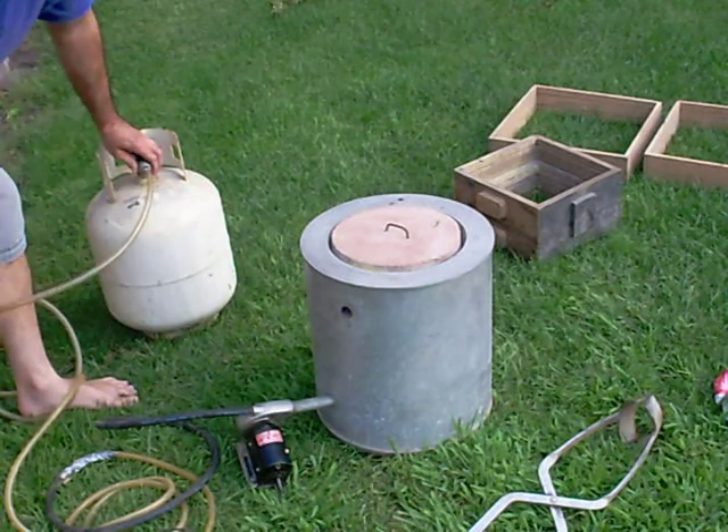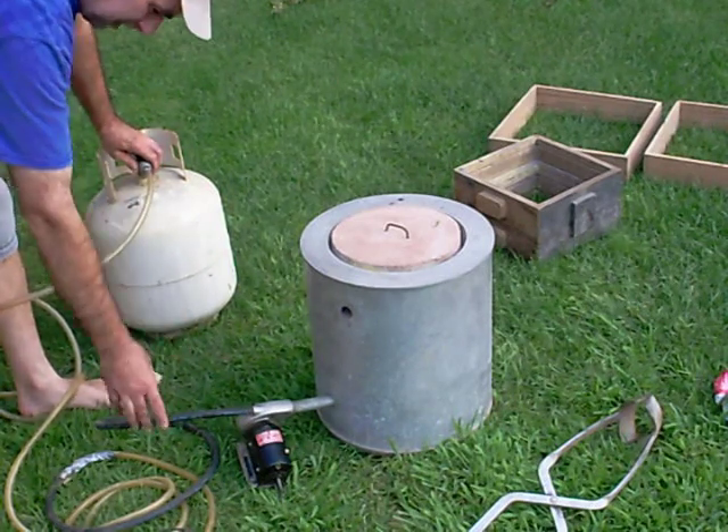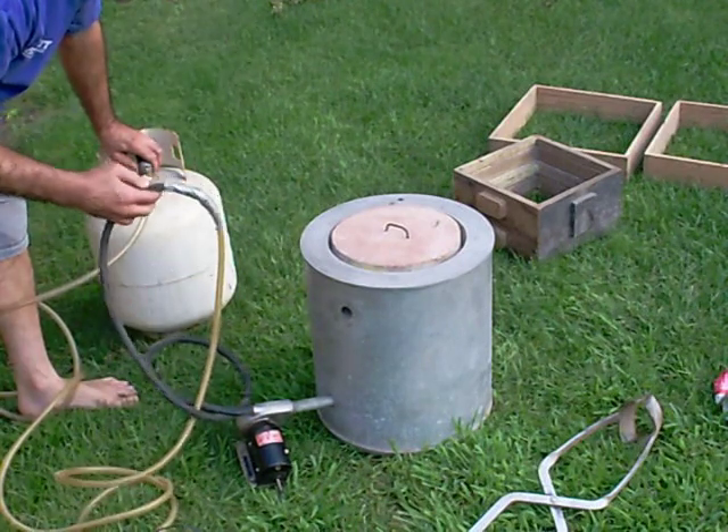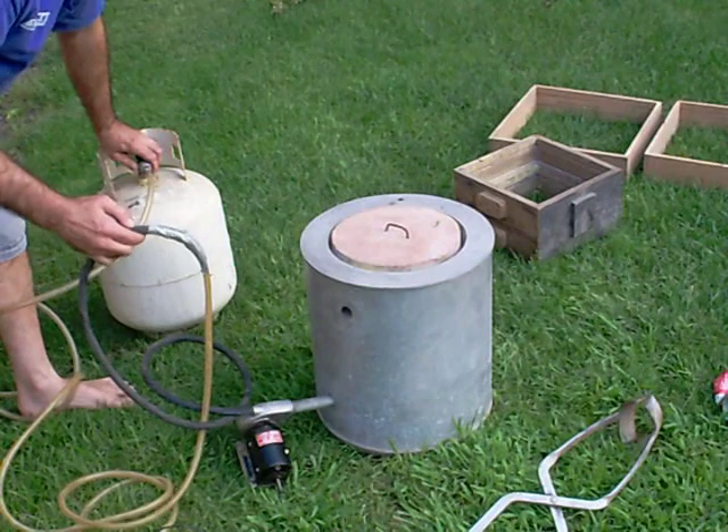Obviously this wouldn't be OSHA approved — many potential areas for gas leaks, like the junction between two hoses. All very flammable stuff here.